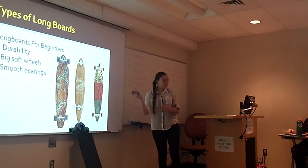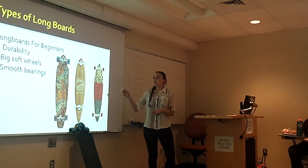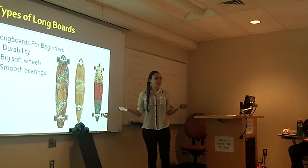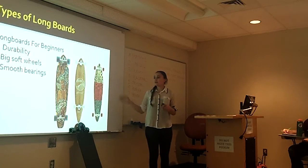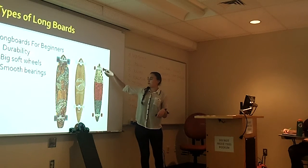For beginners, according to howtobuyalongboard.com, these are the best three qualities you need: soft wheels, durability, and really smooth bearings — like these right here. You've got to figure out what you want to do — whether you just want to cruise around campus or go fast, there are all different types of boards for that.